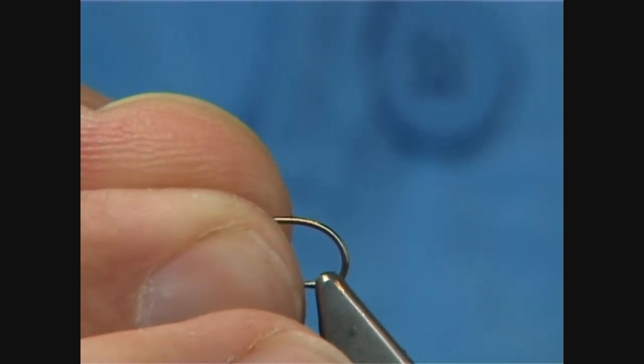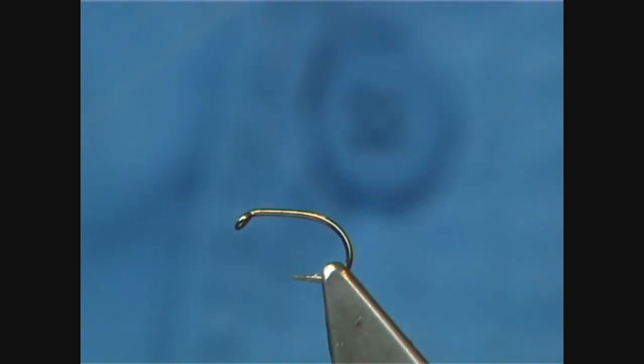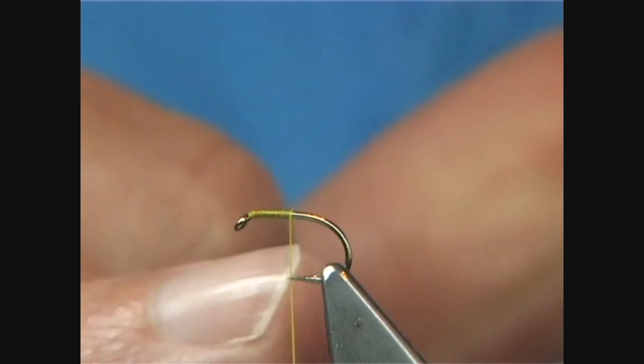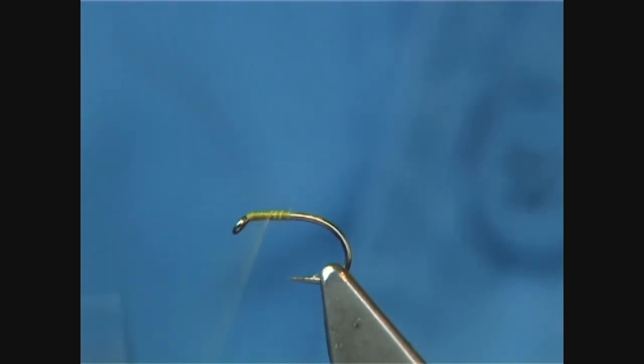I'll put this in the vise. You simply start at the eye of the hook. I would take the thread approximately half way down, in line with the point, and then bring it just over half way back up.